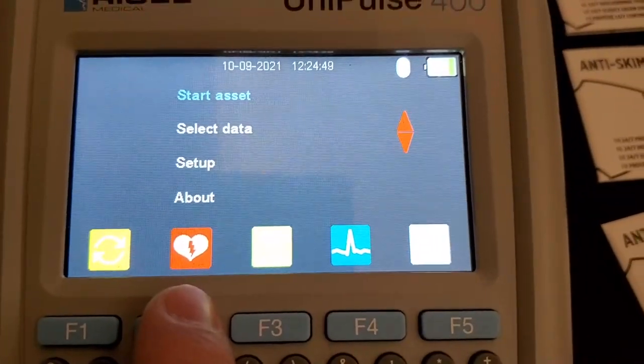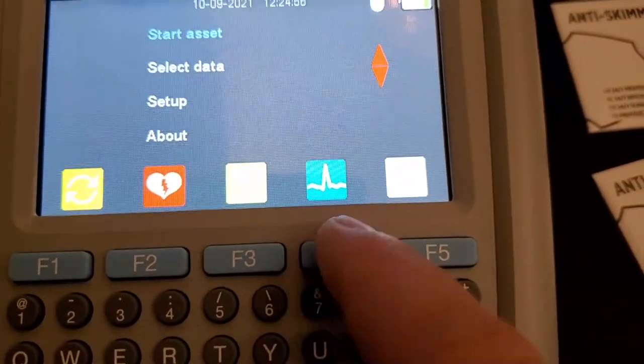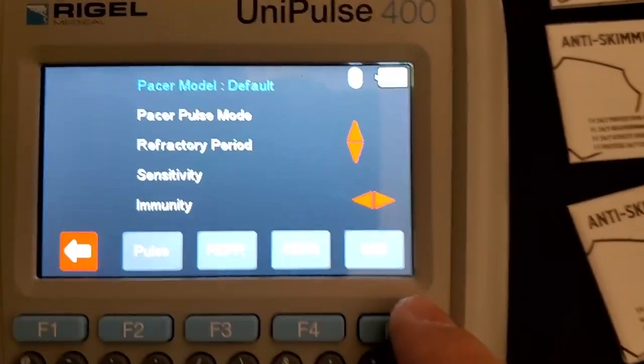So we have regular defib mode, we have AED mode, and then we've got the simulator mode. And I wasn't sure what this one is — let's check it out — okay, pacer. Okay.